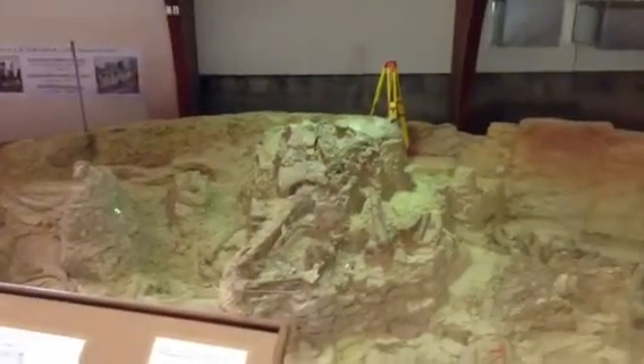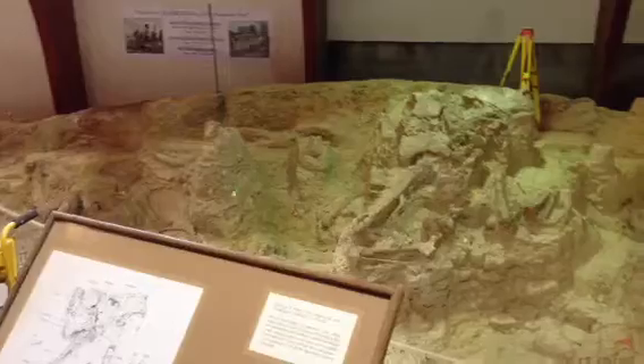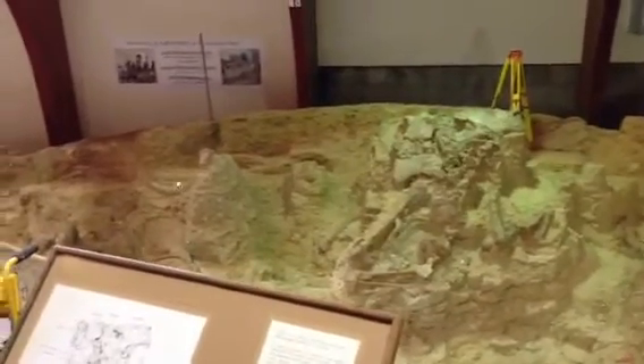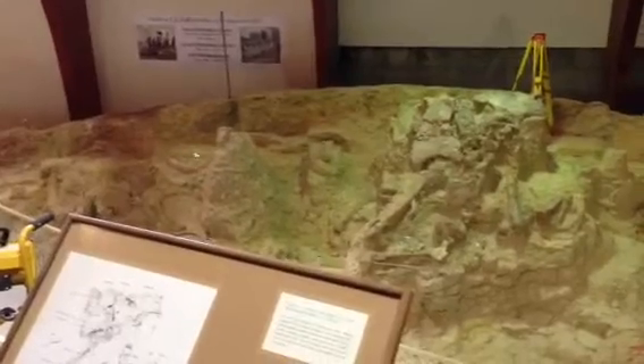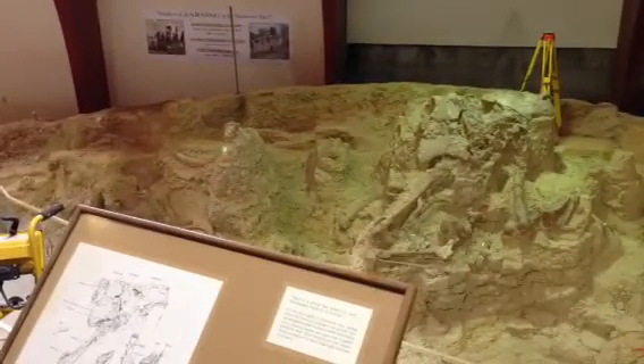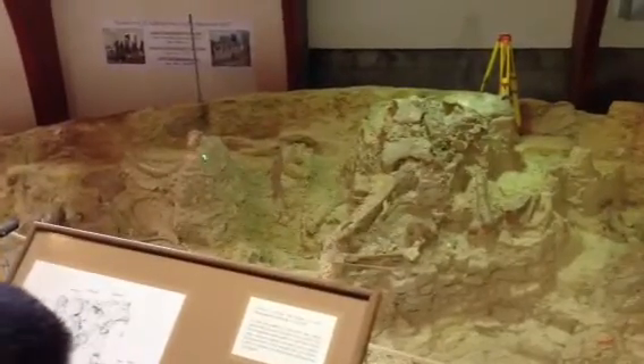Underneath that red sediment we've got the tan. This is that fill that washed in over time and buried our bones in layers. So it's actually a lot of different types of soil — all one color, though, because of the chemical reaction it had with the water that was filling the sinkhole at that time. That's what makes it all that kind of homogenous tan color.